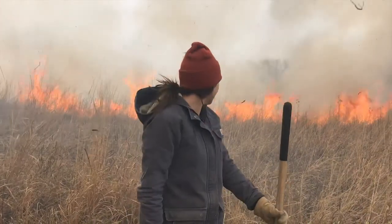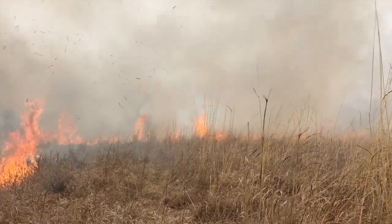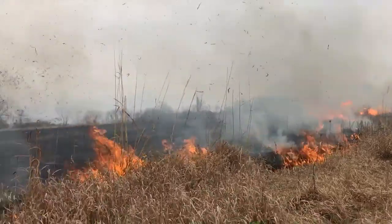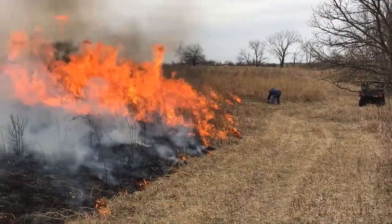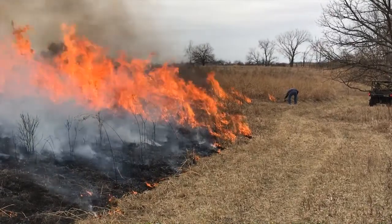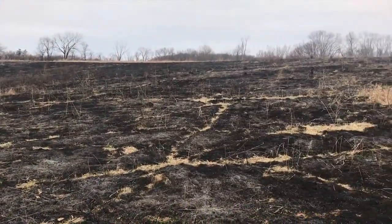We got fire going now. We're doing good, let's go get it.